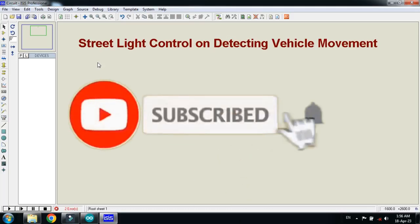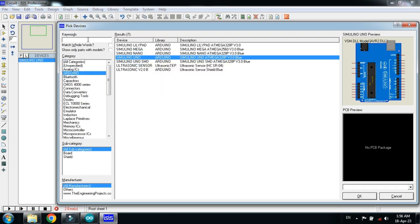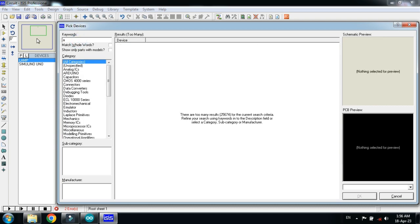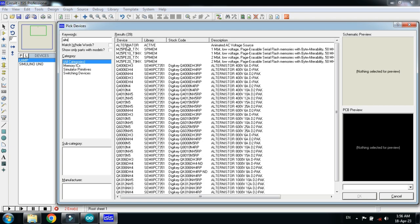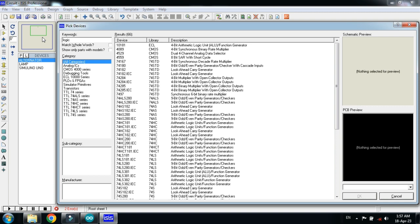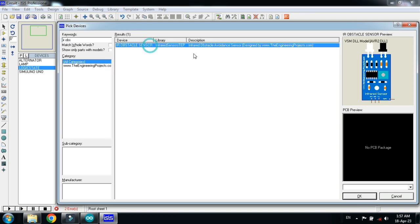In this video we will learn how to make a street light control that detects vehicle movement. First, pick the Arduino component and double click on it. Now choose the lamp and double click on it. Now choose the alternator — this is the AC power supply — double click on it. Now choose the logic state and double click on it.